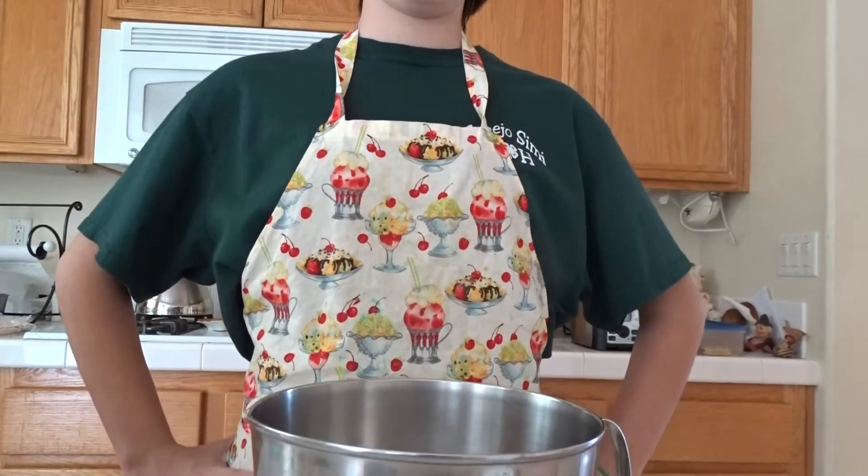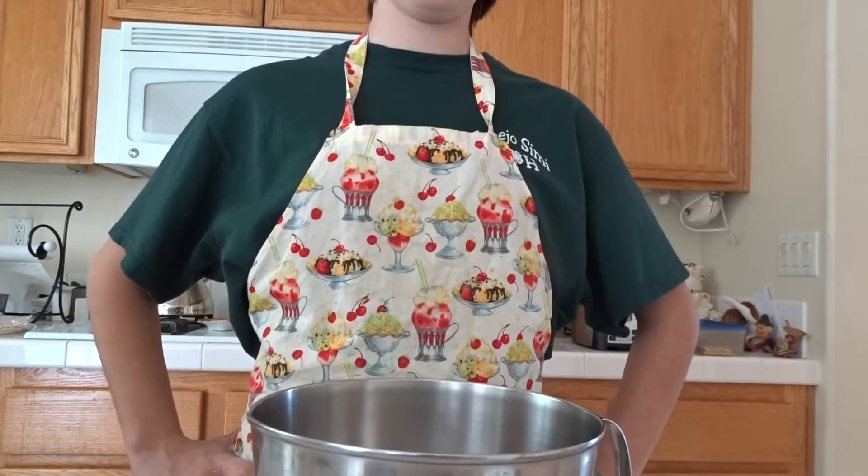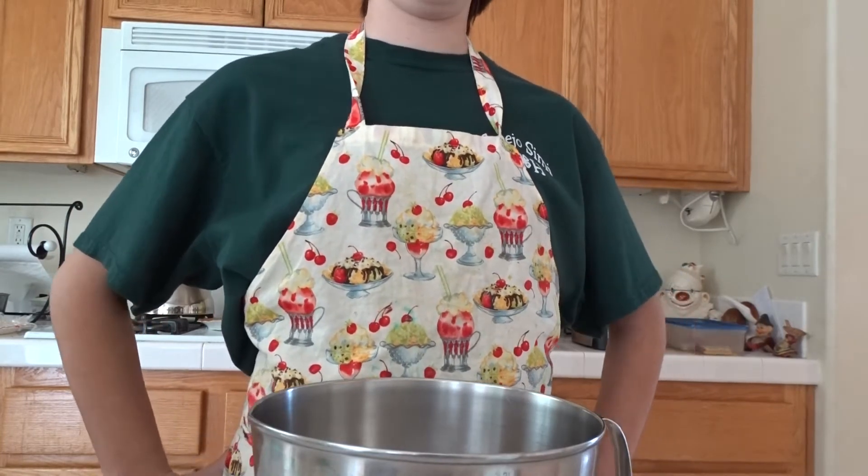Hello, I'm Anna from the Kineho Simi 4-H Club and I'm going to be showing how I make my lemon snow bars.